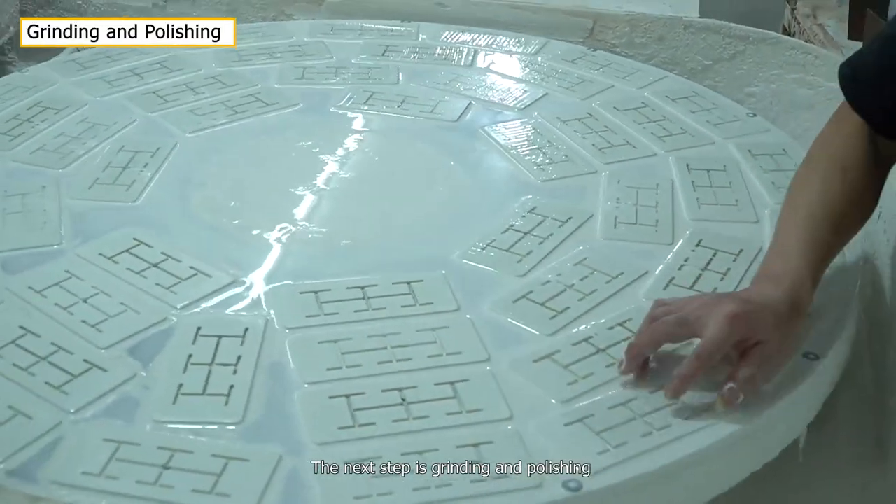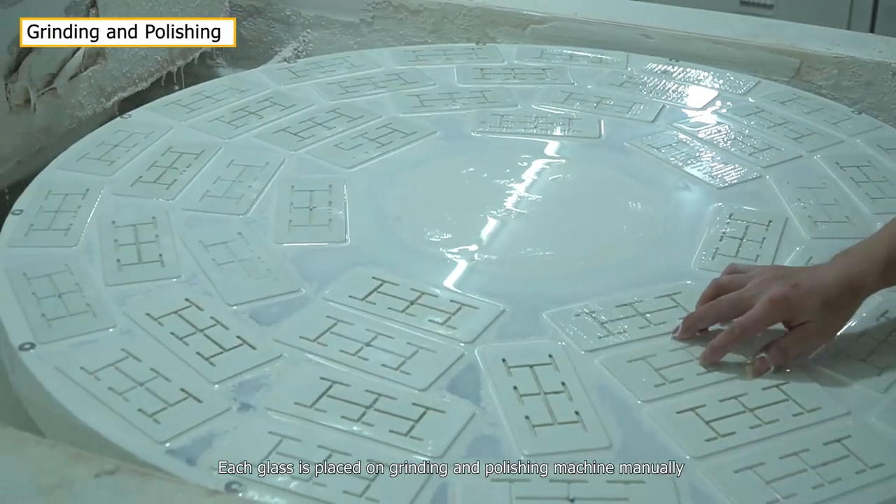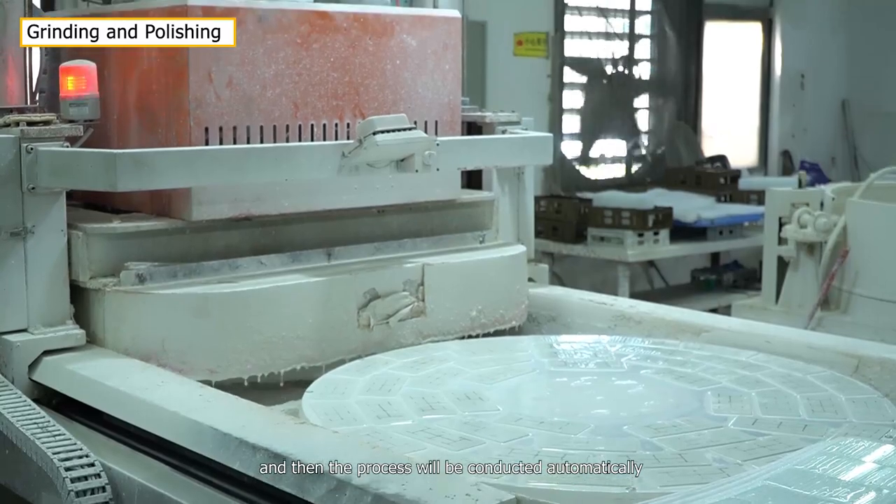The next step is grinding and polishing. Each glass is placed on the grinding and polishing machine manually, and then the process will be conducted automatically.